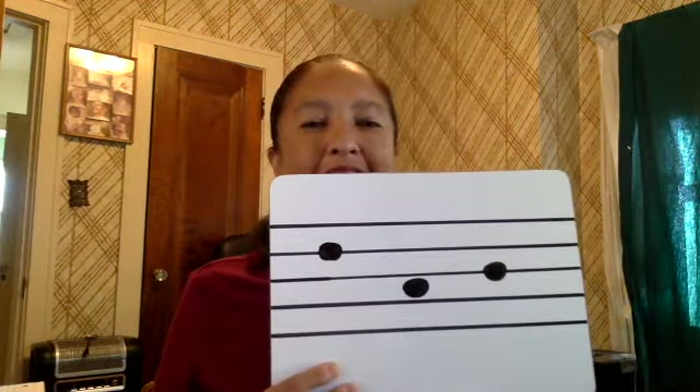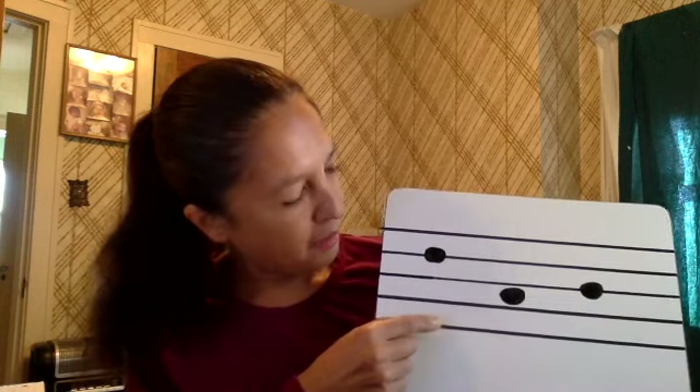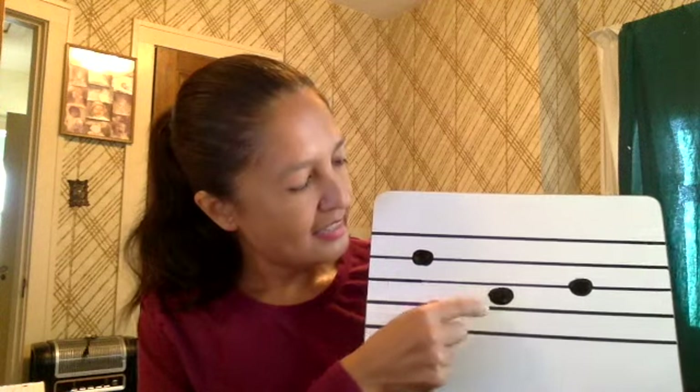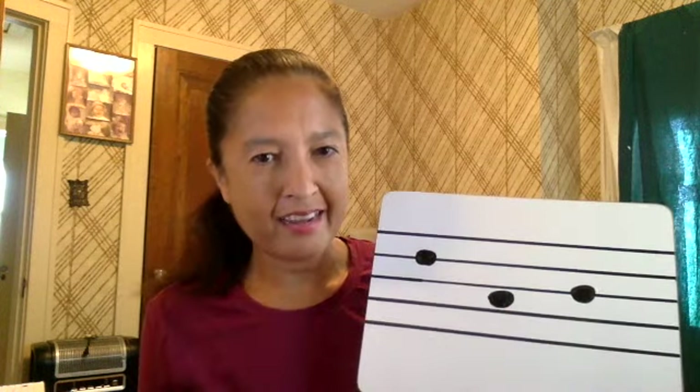In your FlipGrid I would like you to name these three notes for me, and you can go ahead and use your hand staff. I have a note on the fourth line, second space, and then one note higher. See you on FlipGrid.